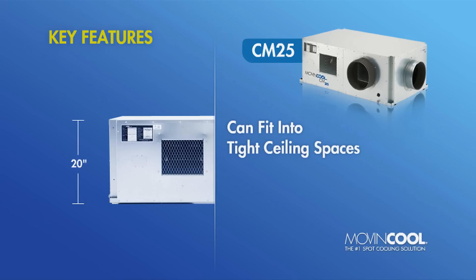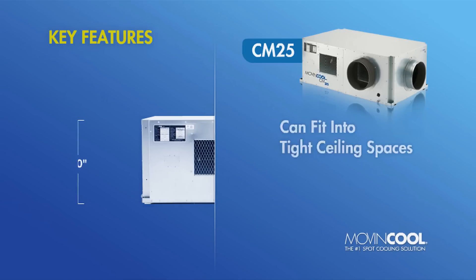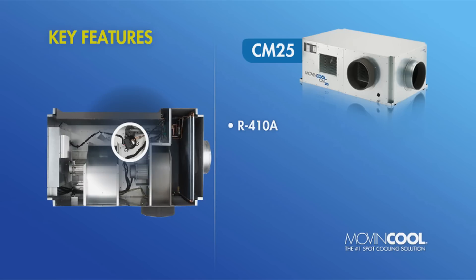This allows it to be easily installed in most facilities with drop ceilings. Eco-friendly, the CM25 uses R410A refrigerant and is RoHS compliant.